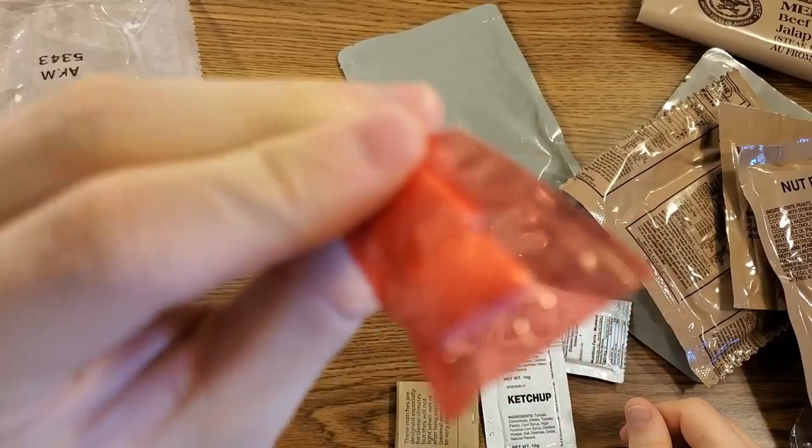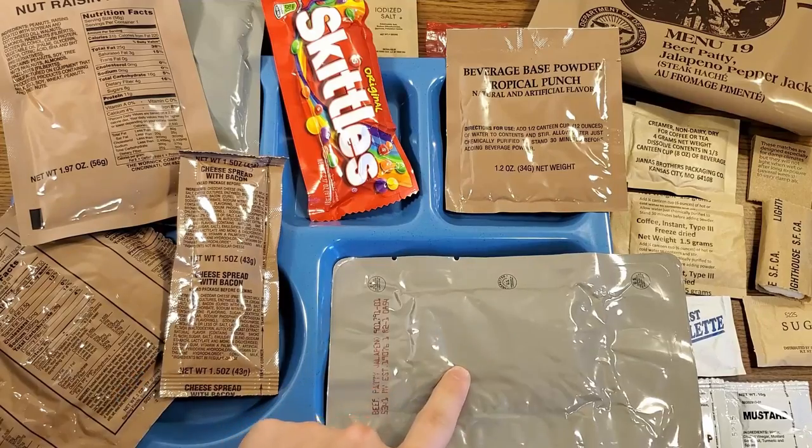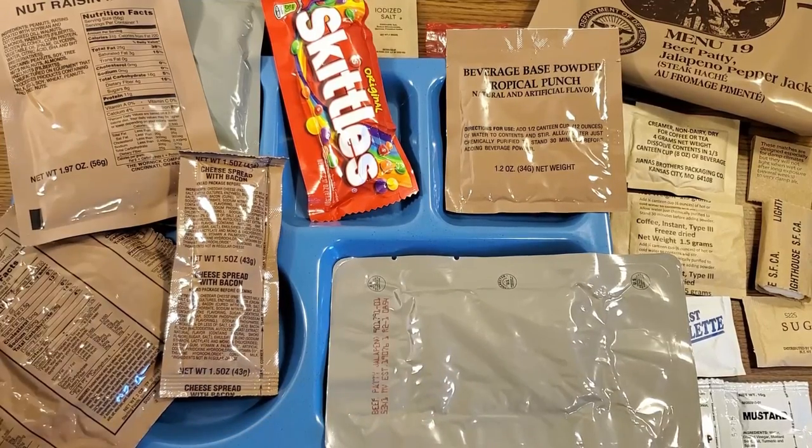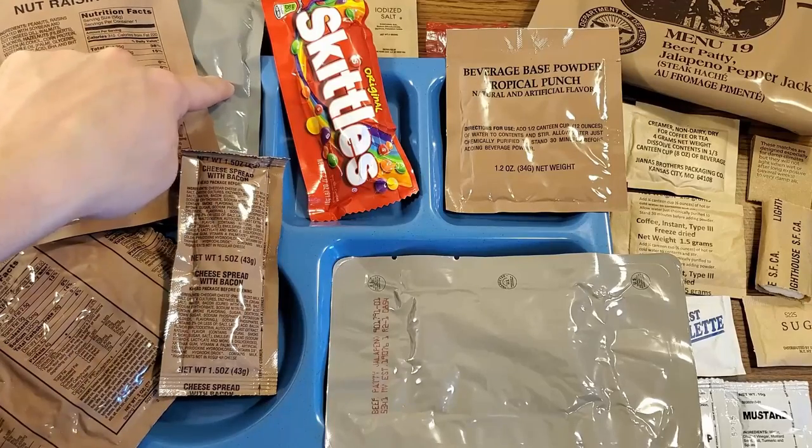Got some matches and cinnamon gum. This ended up being quite a decent spread of stuff. Even though the main is three ounces, I think we'll get plenty full consuming the rest of this meal. I ended up heating up the patty, the wheat snack bread, and the cobbler.